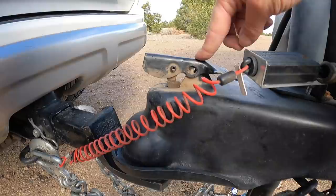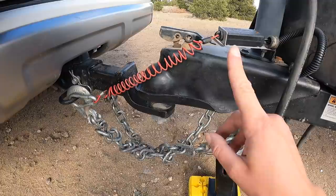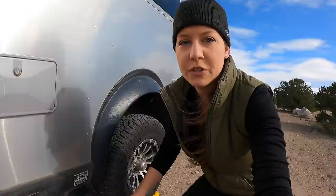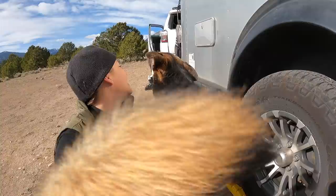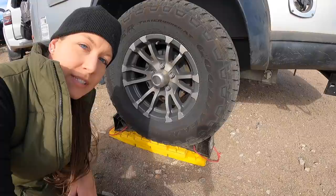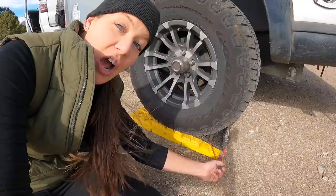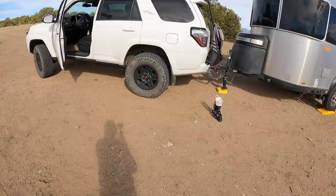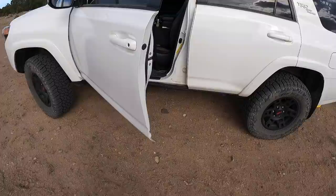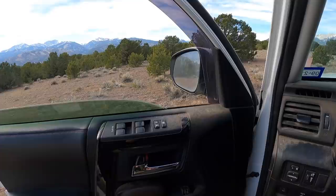I'm not perfectly lined up here, which sometimes can happen when you're connected at an angle. So what I'm going to do is very slowly inch the truck forward and hope that this clicks into place. In order to inch forward, I first have to remove the wheel chocks. The front one pulls right out, but the back one does not — don't try to pull it out. What I'm going to do is pull the truck forward and then that will loosen it up and you can pull it out easily.